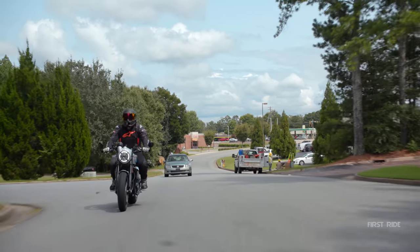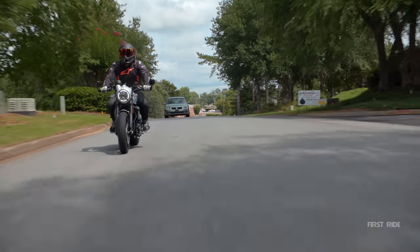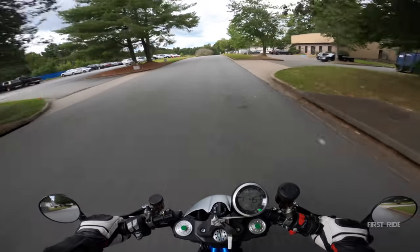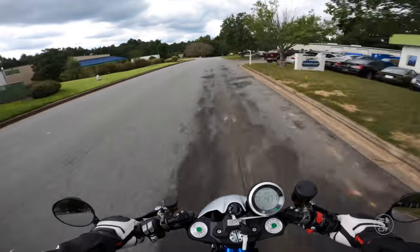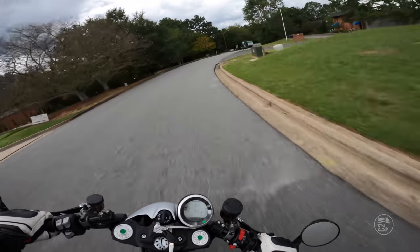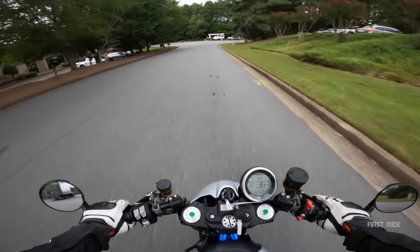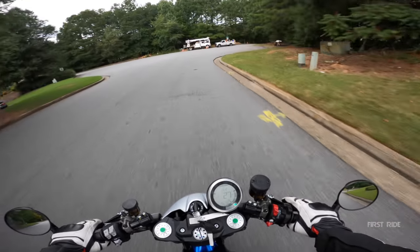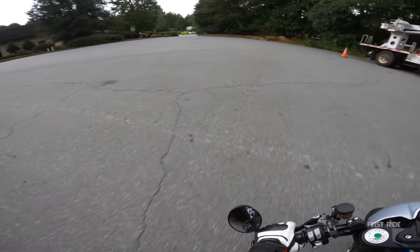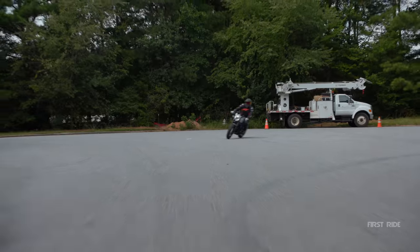The cool thing about this bike is I'm still having a good time even just puttering around. It's awesome to have a motorcycle where you don't feel like you have to be goosing it the whole time — you should be able to ride it chill and still smile. This bike definitely gives me that. And that decel with the engine braking sounds so good. What a solid machine.